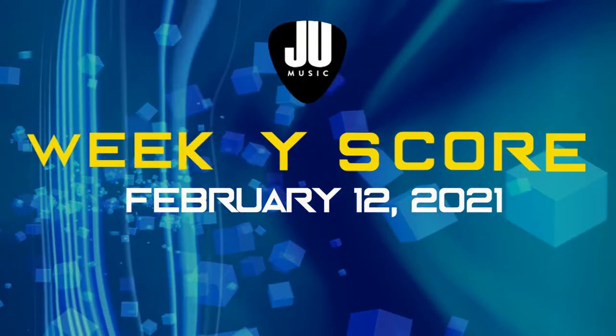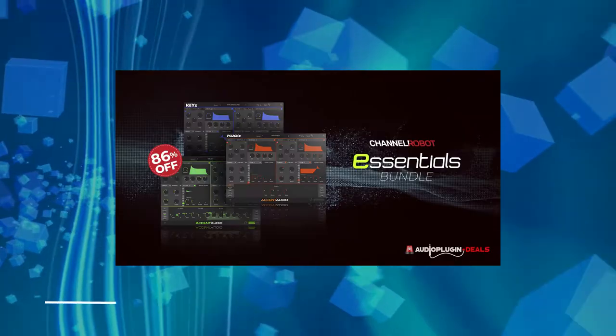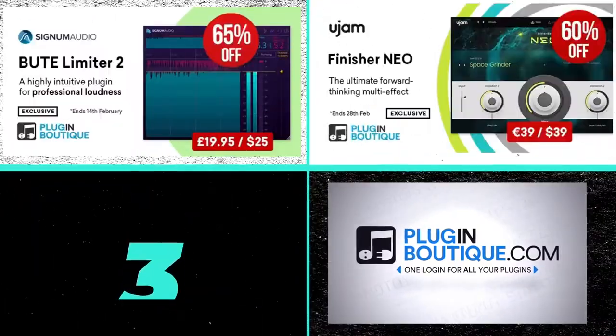What's up for this Friday's Weekly Score? Let's check out what's new, the latest deals, and of course my top 3 picks, and what's free.